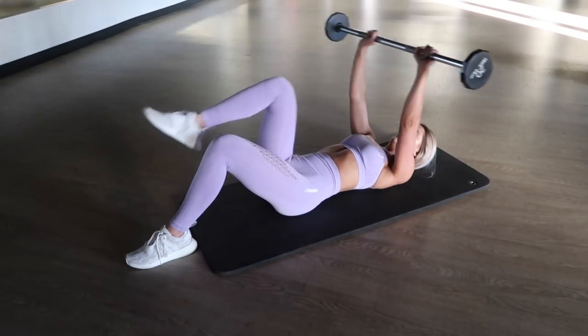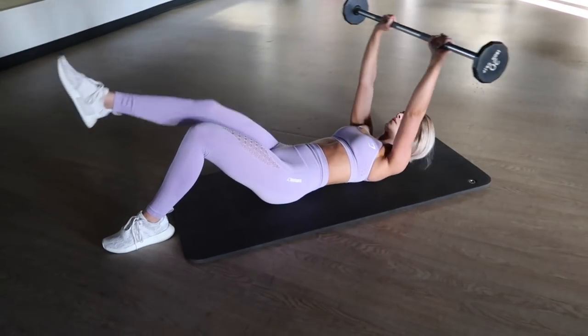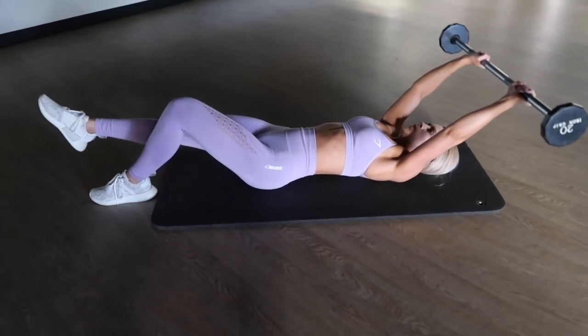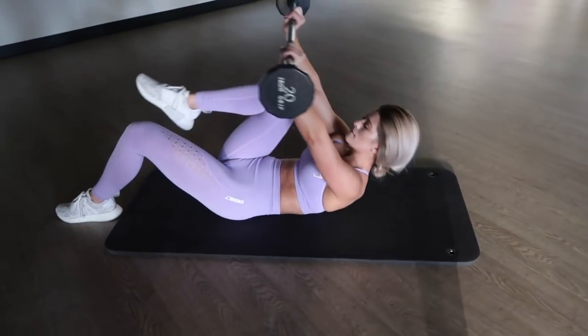The first exercise is something I picked up over the past few months and it is killer. We are doing a single leg crunch with a barbell. By holding the barbell over your head, you're really going to hit those upper abs. If the lightest barbell is too heavy, no worries — you can switch it out with a pair of dumbbells, or you can even scratch the weight entirely until you master the move with just your body weight.